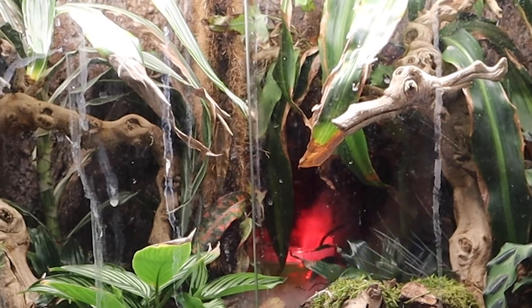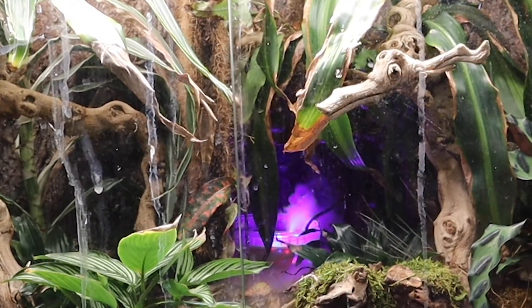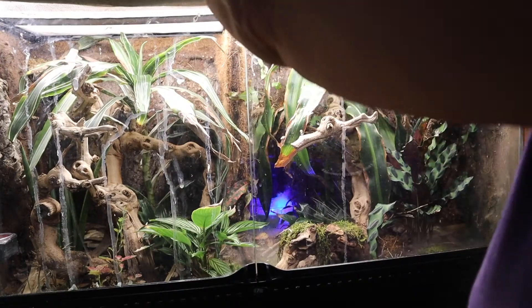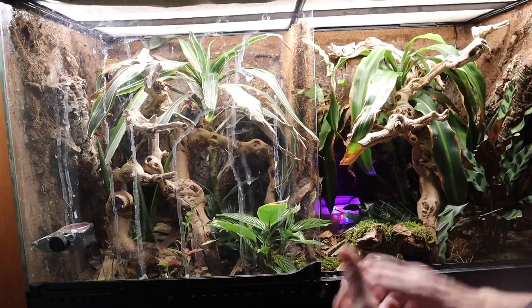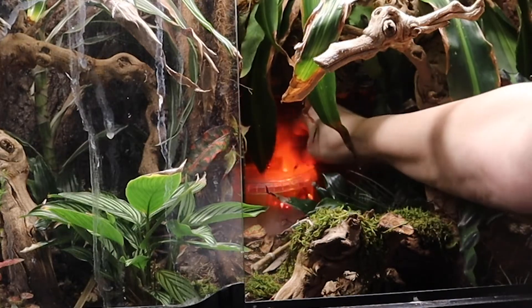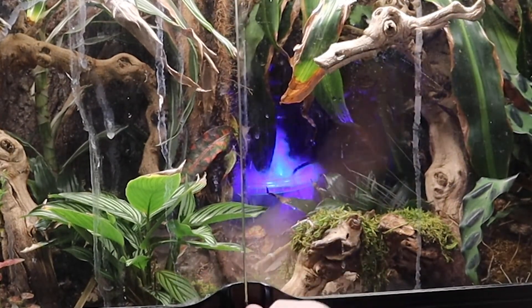Now let's see how this looks. I'm not real fond of the lights, but if it fogs, I'm going to just fill in with fog. And if it fills with fog, that means it's going to fill with moisture. Let me see if I can cover the top with some saran wrap. I think it shuts off automatically when there's not enough water. I'll keep the fog in.